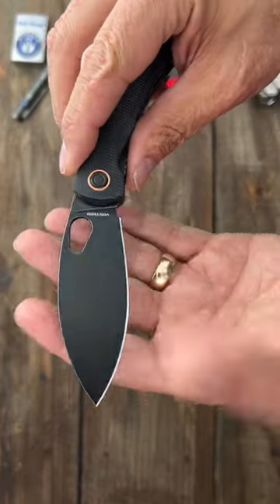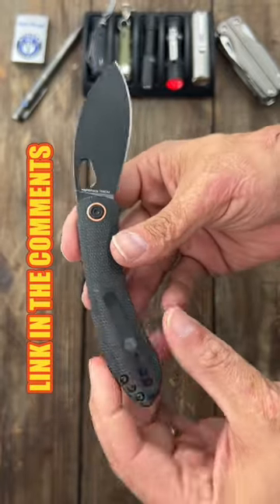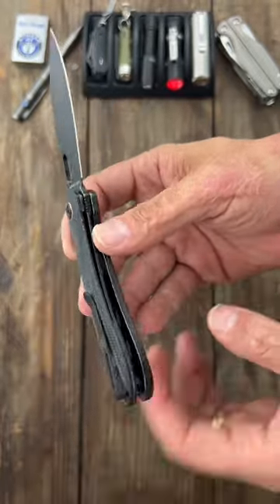Look at that crown spine. Fully flat ground, 154CM blade. Contoured micarta scales. Yeah, it's a winner. Deep carry pocket clip.